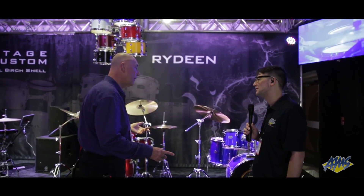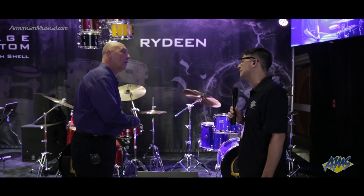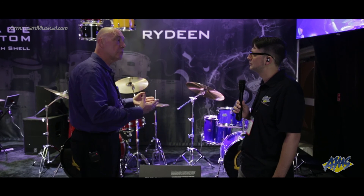Besides entry-level students, you could also use this as a great gigging kit around town for an older player who already has hardware. We offer it as shell packs, drums with hardware, and drums with hardware and cymbals — so whatever situation works out for you, you can get the kit that's going to do what you need.